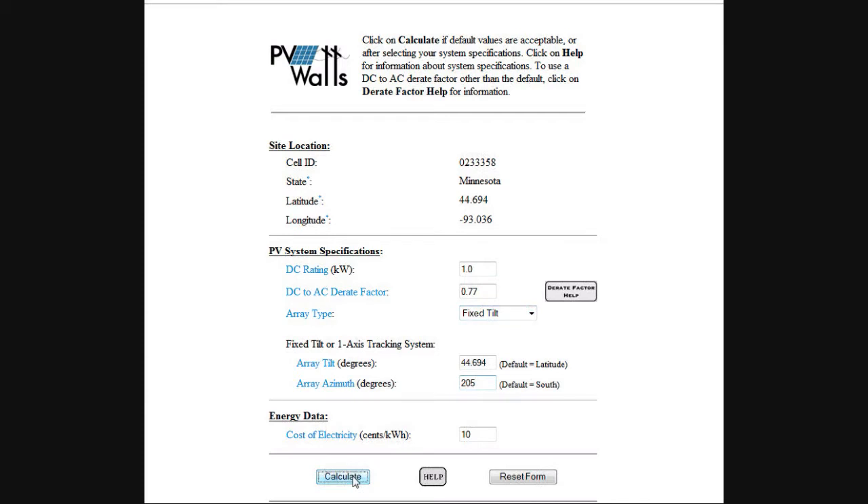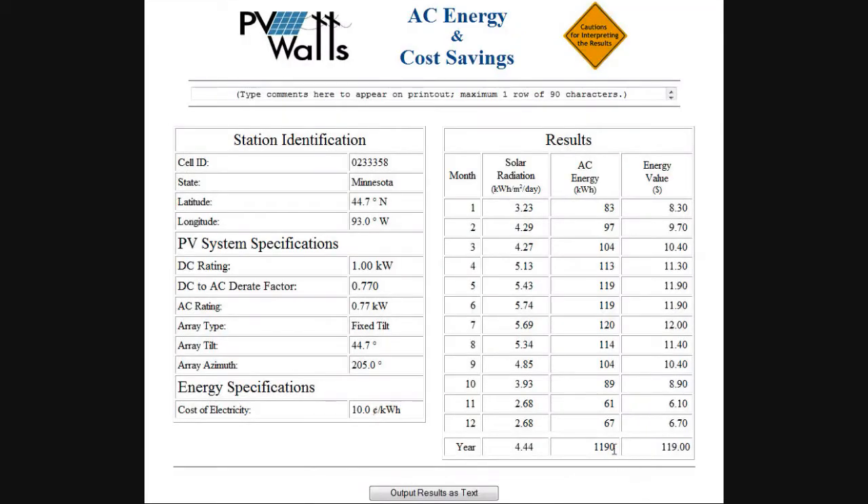We're going to calculate it, and it says 1190. Now, the original amount when I had the default was 1224. So by not having it perfectly facing south, I am losing a little bit — over the course of a year, I'm losing 34 kilowatt hours. So not too terribly bad being slightly off-center, but just something to show you that you can explore in your particular case.